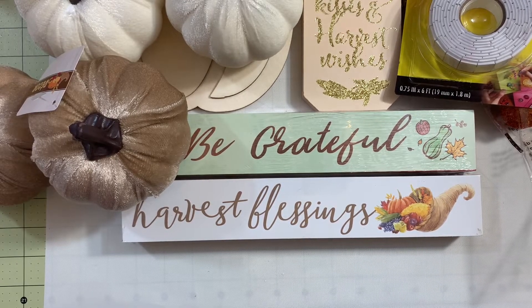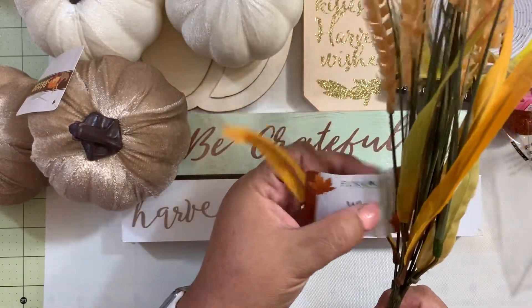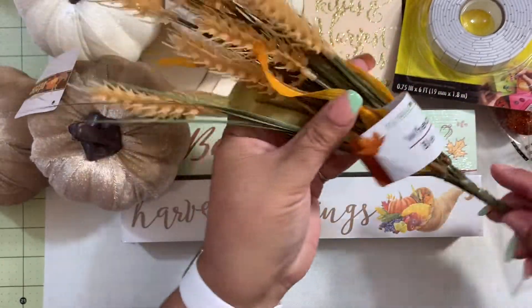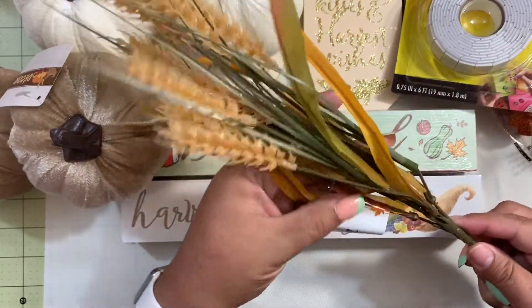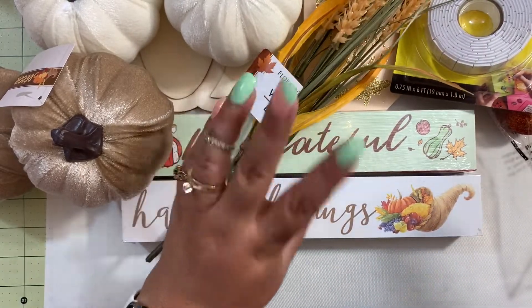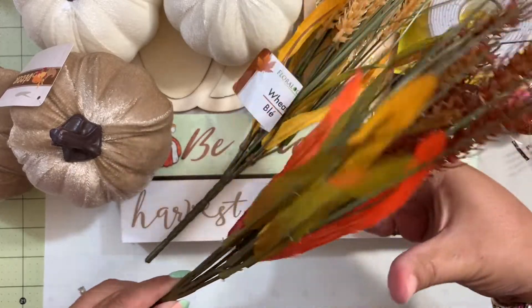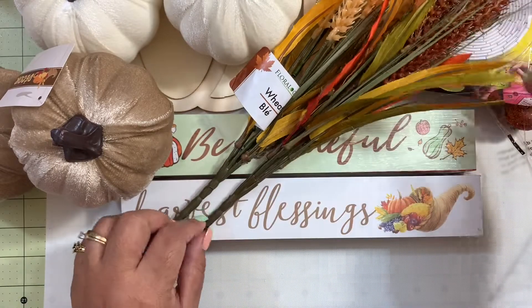Then I grabbed some flower picks. These wheat flower picks are pretty — just to give some touch in some areas of my decor. I'm not sure yet what I'm going to be doing with them, but I grabbed a creamy-colored one and also one that is more on the orange side.